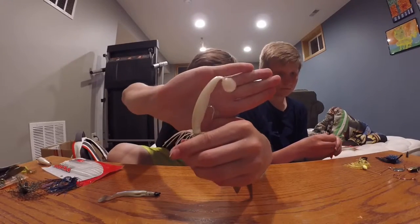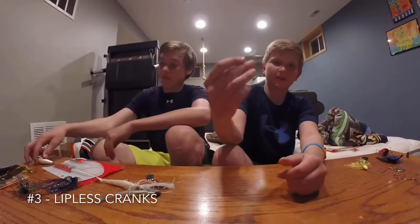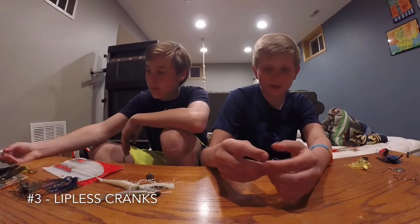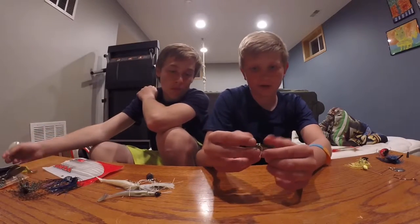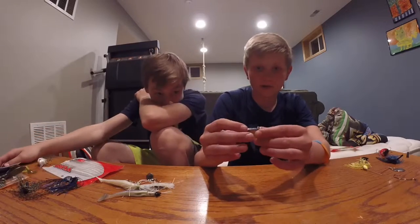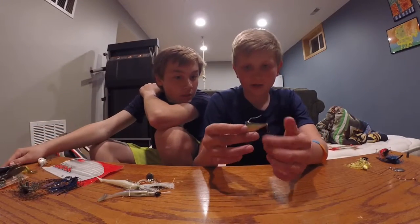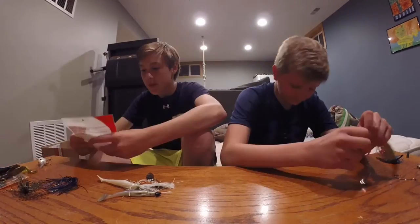My third favorite bait is the lipless crankbait. It doesn't matter the color — I think all lipless crankbaits with the rattles inside work pretty good. This is the Rapala Rip'n'Rap one; I'm not exactly sure on the color of it.